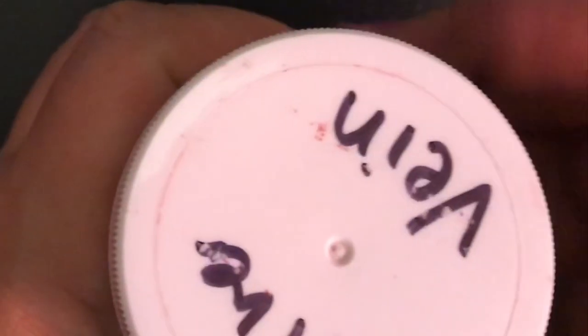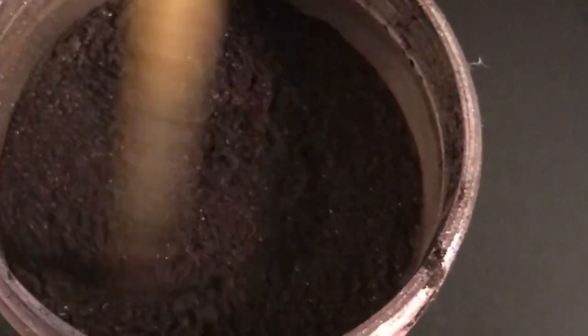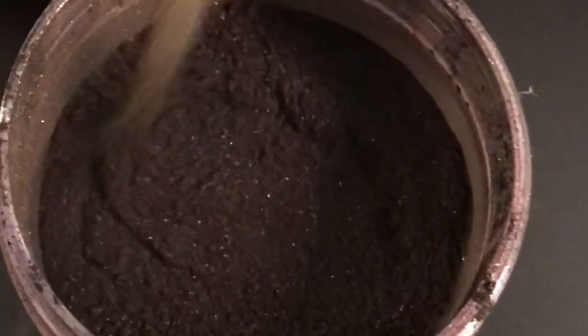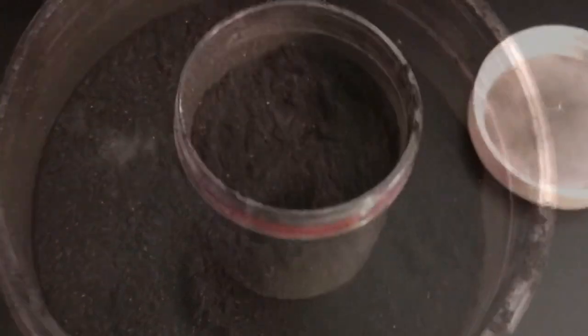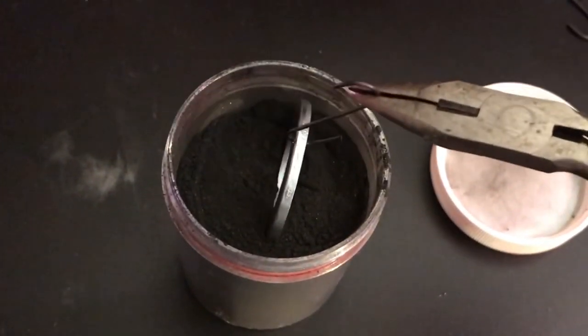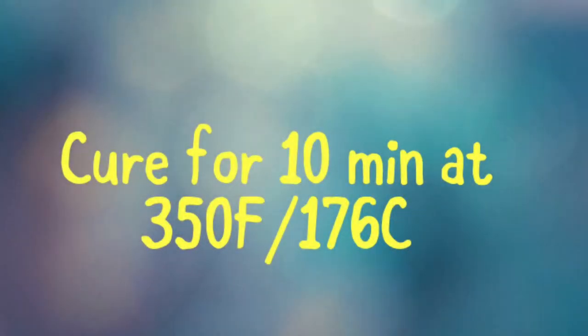For the second piece I used silver vein. I started out by stirring air into the powder — make sure you use a different stirring stick for each color, just to make sure the colors stay true. Then once my piece was nice and hot I dipped it into the powder and let it cure for 10 minutes.